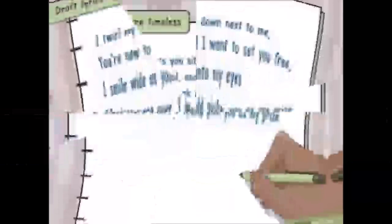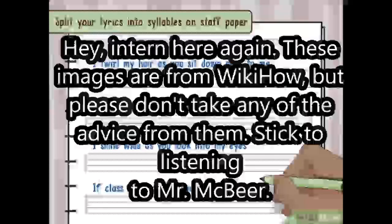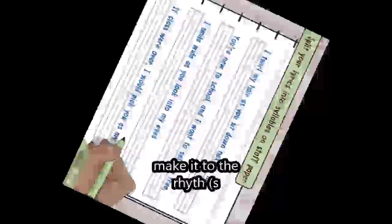The next step is to write some lyrics. For me, my topic is I hate spaghetti, so it would be like: I hate spaghetti, I hate spaghetti, it's slippery, something, something — I'll think it up. Write lyrics like that, and make it to the rhythm.